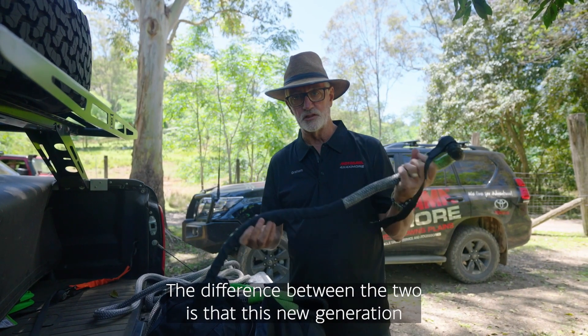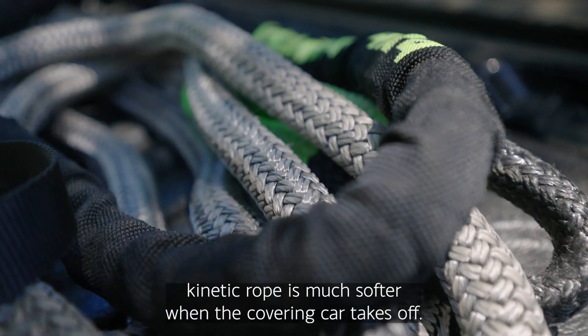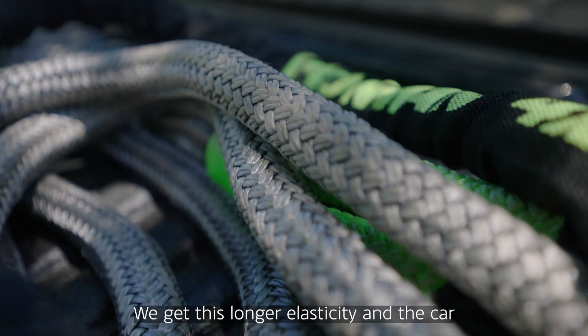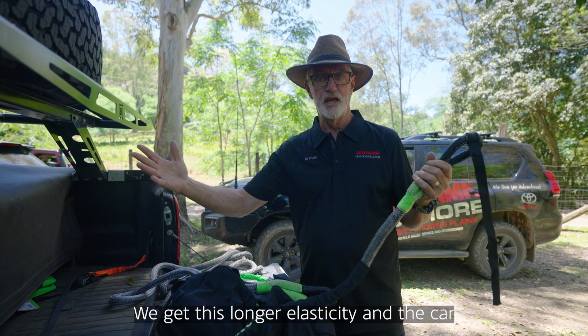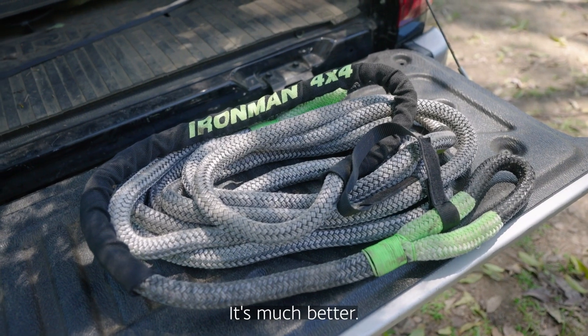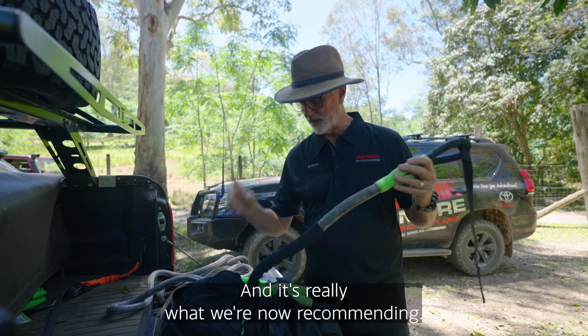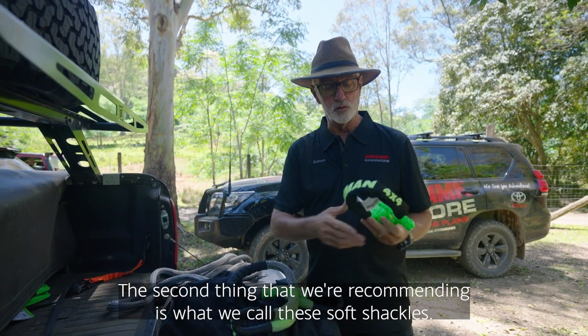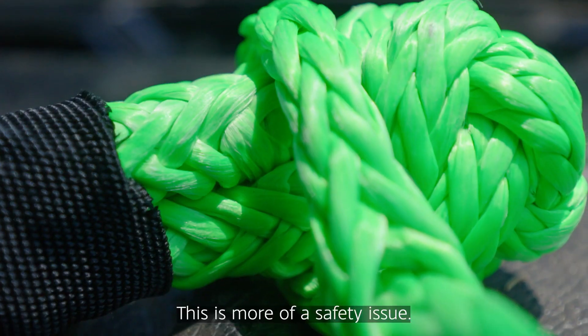The difference is that this new generation kinetic rope is much softer. When the recovering car takes off, you get longer elasticity, and the car being pulled out gets a much softer pull. It's much better, and it's really what we're now recommending.